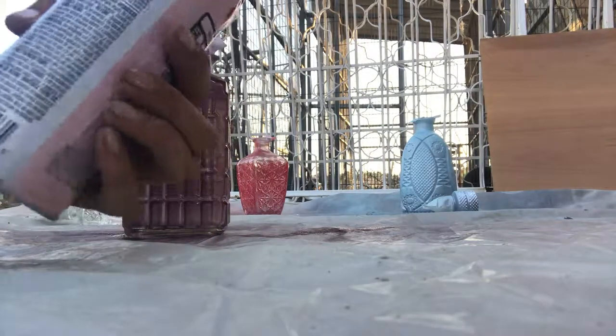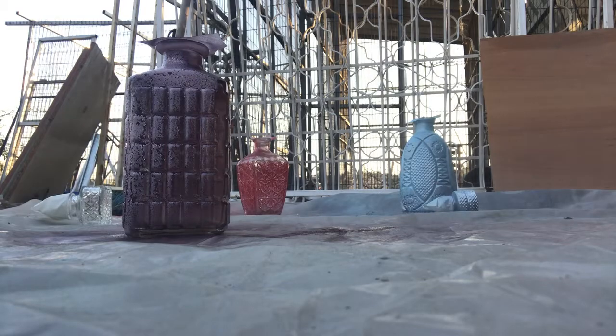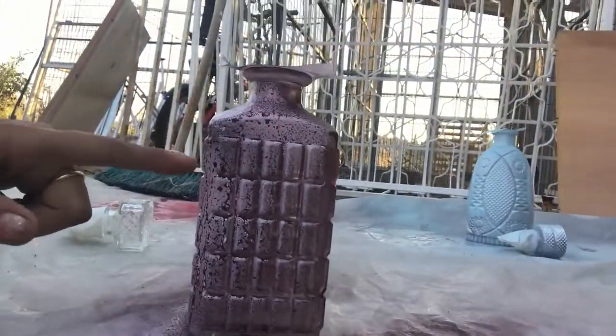Now you take your second color and spray over. If you put a lot of water and vinegar it's gonna cause drips to slide down the paint. If you spray a little bit it will cause little dots. Those dots of water will prevent the paint from sticking to the first layer of paint. So when it dries out you'll see the coat from underneath through the second coat.